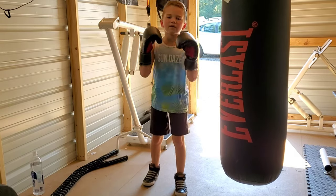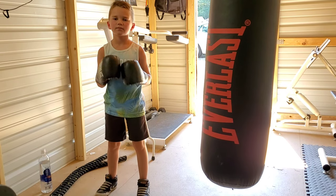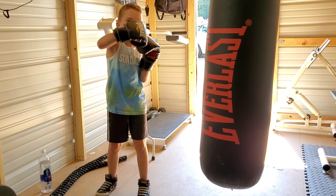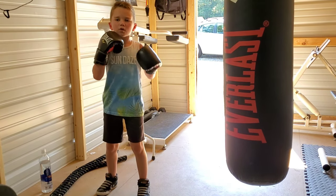Now you're going to take a 45 second break. Now for round 2. First minute: 2-5. Minute 2: 2-5-4. Minute 3: 2-5-4-1.